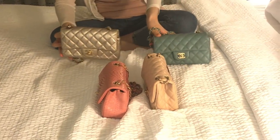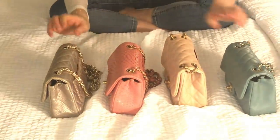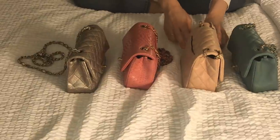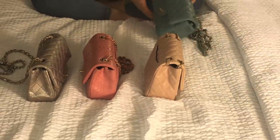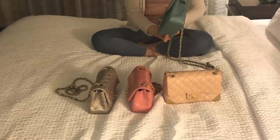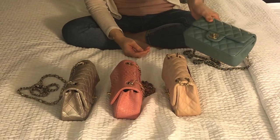Comparing directly: the caviar bag is much more structured than the lambskins. Looking at the sides of both lambskin bags, you can see wrinkles and some structural loosening. But the caviar and python bags are still very structured. I paid about two thousand dollars more for the caviar than the others, and even without corner wear after two years, I think it's well worth it.